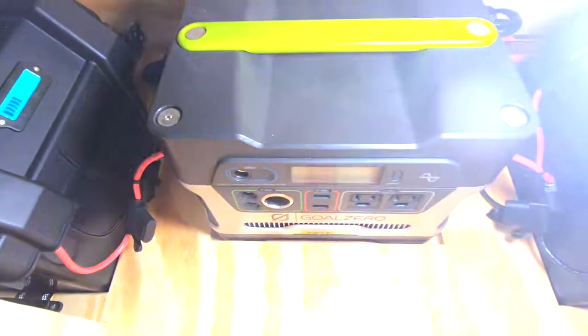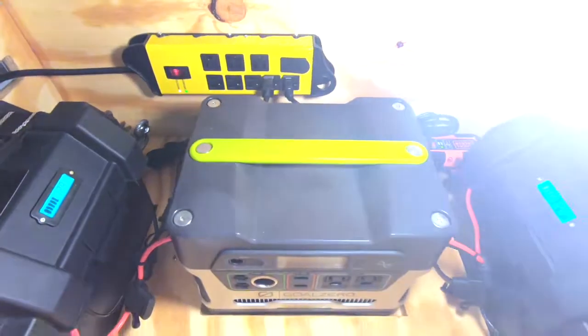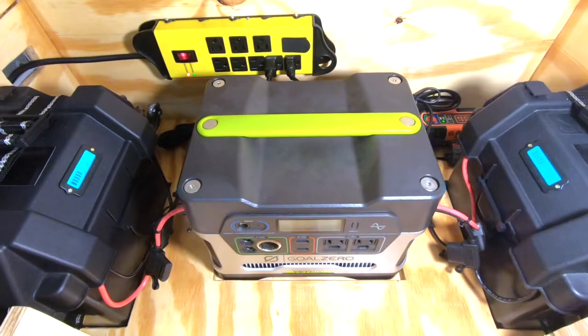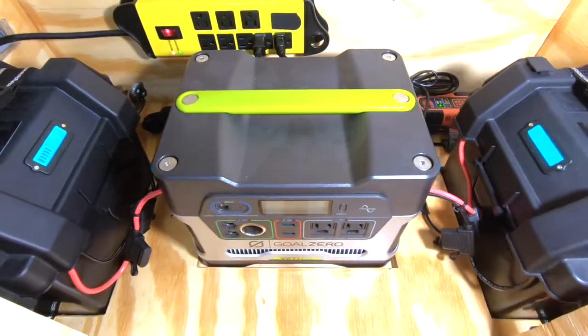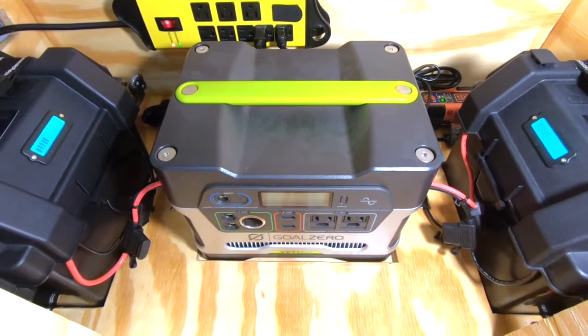I do keep my Goal Zero separate from this unit, and here's why: in case of an EMP, worst-case scenario, if anything else in the box gets fried, I keep my Goal Zero in a Faraday cage during off times. I take it out every month to charge it back up, but other than that it gets stored in the Faraday cage.